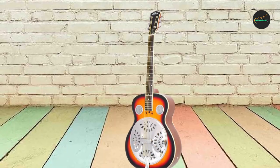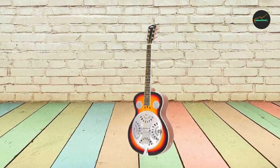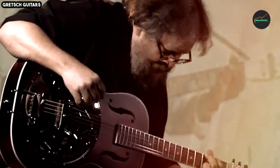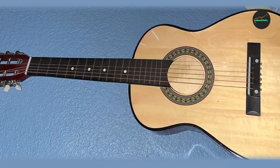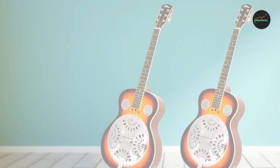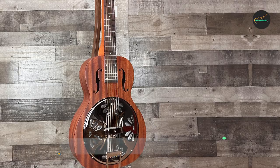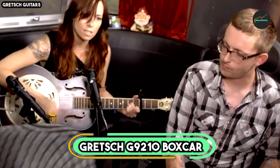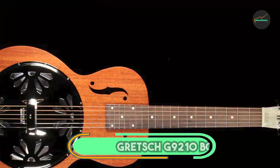This guitar offers versatility, playability, and durability. Its acoustic electric capabilities make it a versatile and convenient choice for a wide range of performance scenarios, from intimate acoustic settings to larger stages. With the Pile Resophonic acoustic electric guitar, you'll have a musical companion that combines classic resonator charm with modern innovation. Moving on to number two: the Gretsch 9210 Boxcar Square Neck mahogany body resonator.